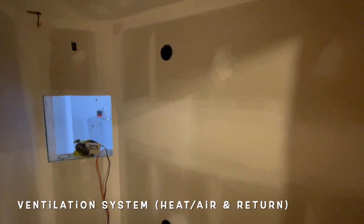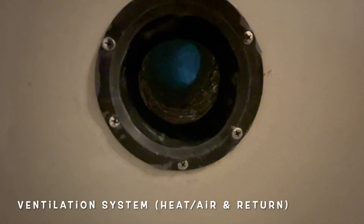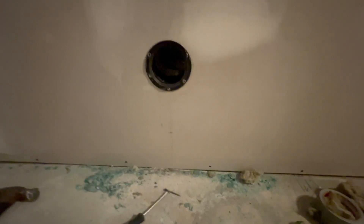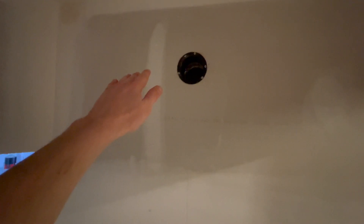You can see here I have two vent holes — duct holes, one and two. This bottom one is the supply, so that's where the heating and air conditioning is going to come from. And this top one is the return air, so air exiting the soundproof room.